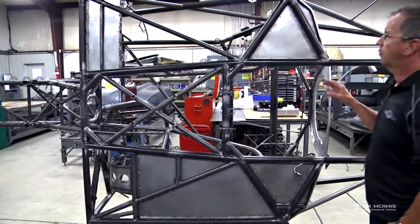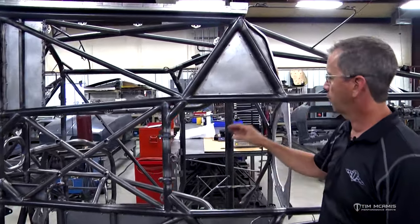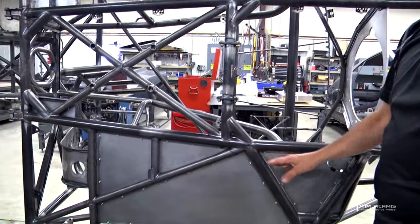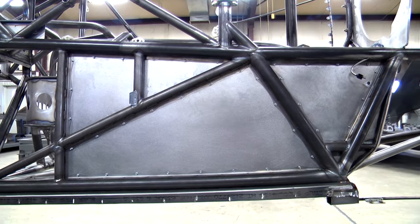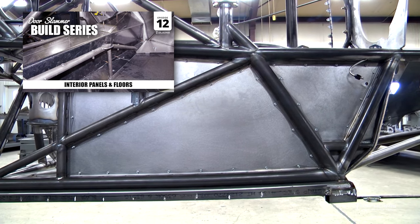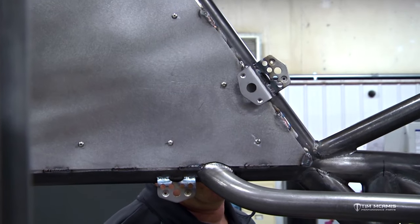The floors are already in. One of the things I wanted to touch on is these stiffeners right here. Everybody's rules are the same for the driver's floor — it has to be steel and it needs to be welded in. I explained earlier how we do the skip-stitch welding: we weld an inch, skip two inches, weld an inch, skip two. The top side of this floor is welded to the top of the frame rails and the chassis tubing.